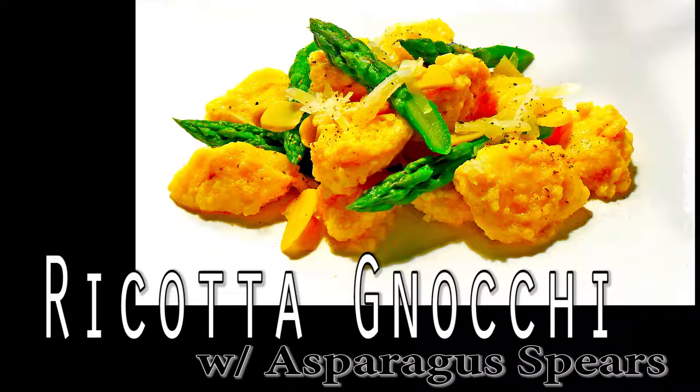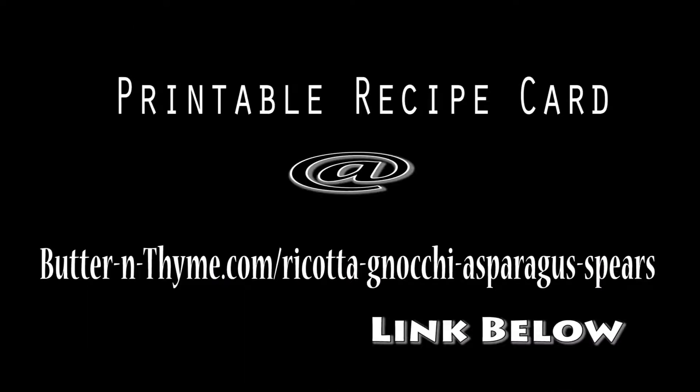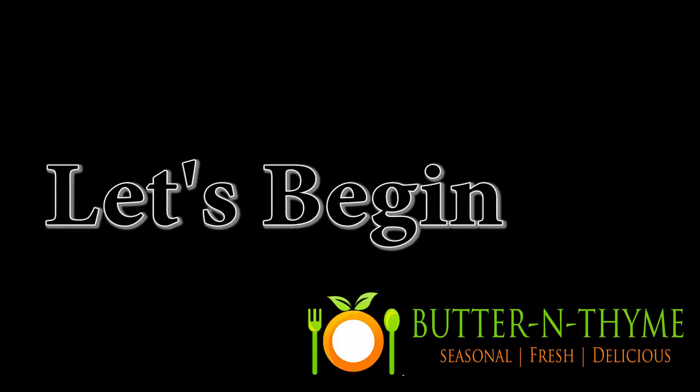Chef Pennington here. Today we're doing ricotta gnocchi with asparagus spears. White, pillowy, delicious, cheesy goodness — that's probably the best way to describe it. Let's get started, guys.